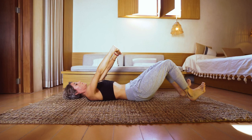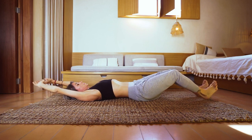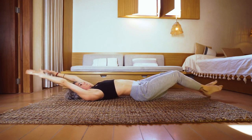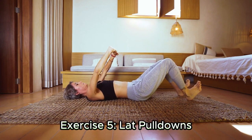The superman exercise will strengthen your lower back and help burn back fat. Lay face down on a mat with your arms extended out in front of you. Squeeze your lower back muscles as you simultaneously lift your arms, chest, and legs off the ground. Hold for a short while, then gradually lower back down.